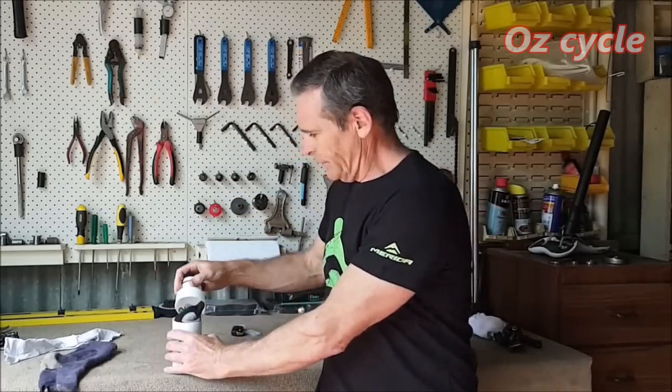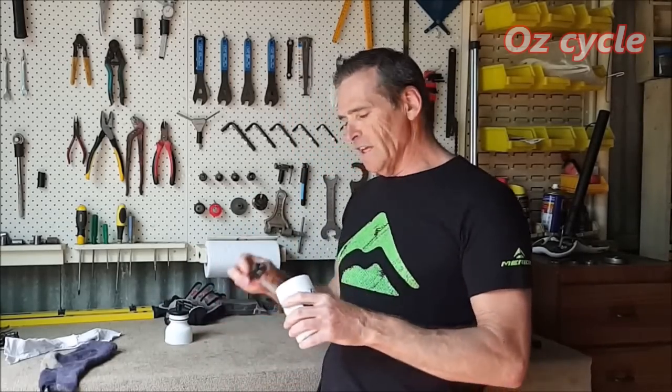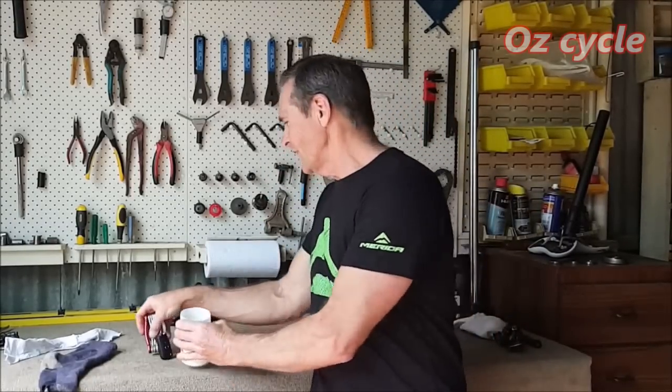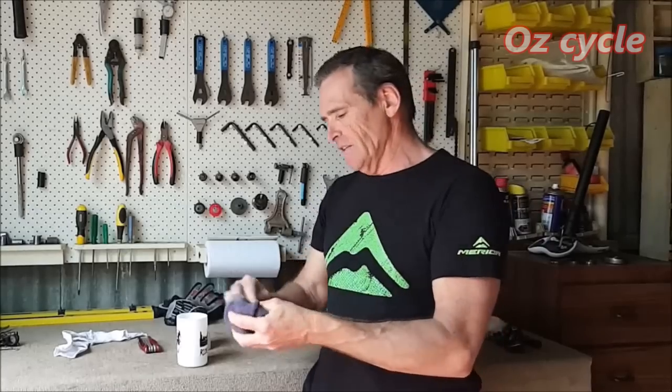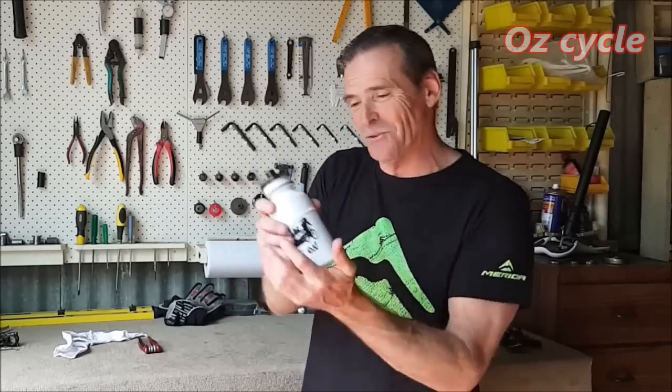Just roll your gloves or arm warmers and they'll fit in really nicely. You can also put your multi-tool, your keys, or whatever in there. One thing is they rattle, and that's annoying when you're riding along. So what I do is take a rag or an old sock, put your keys or multi-tool inside, and just fold that up and put it inside — it's a lot quieter, completely silent.